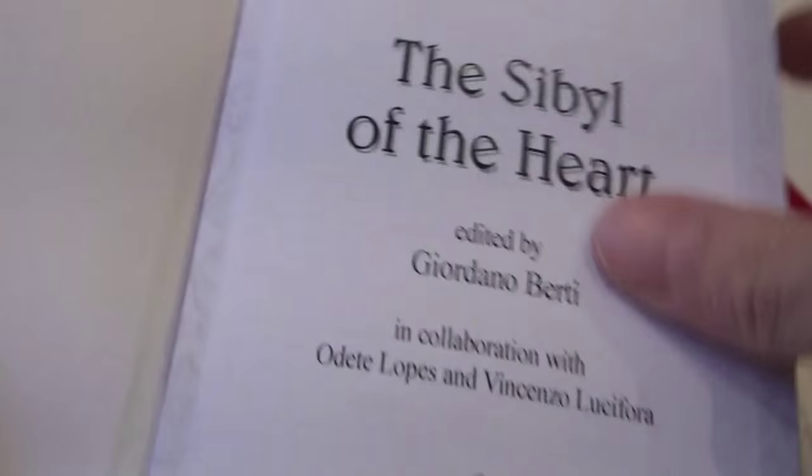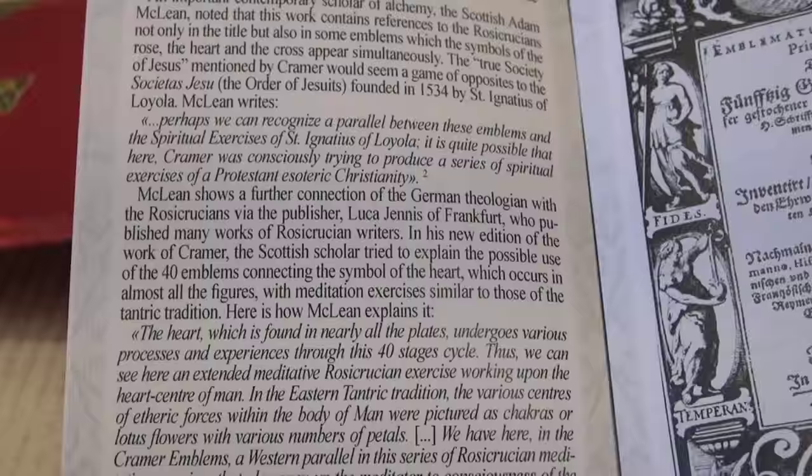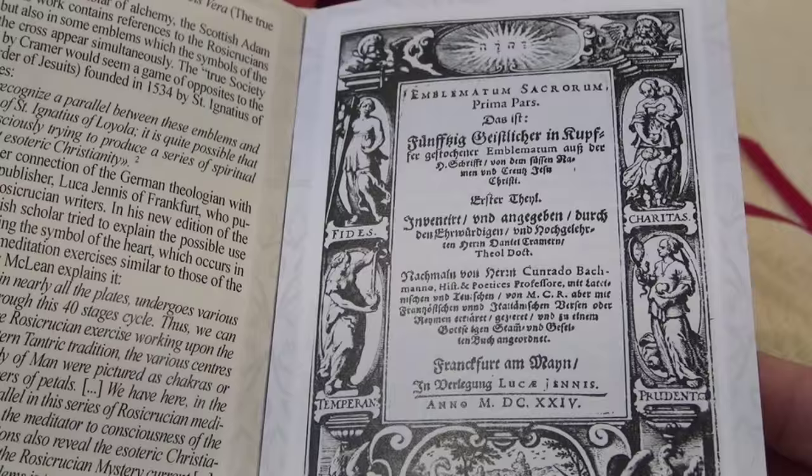Let's see what it says. So as you can see, the book contains some interesting information historically about the Rosicrucian Society, and states that there was a book with 40 plates showing symbols of the rose, the cross, and the heart. And these cards are based on those.